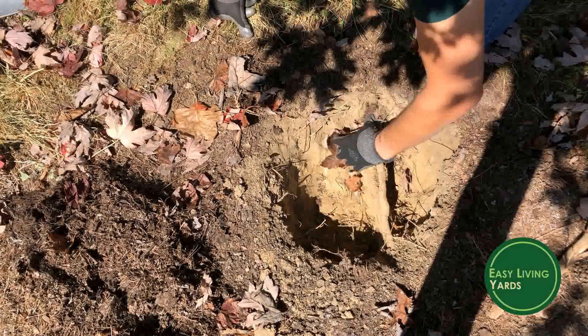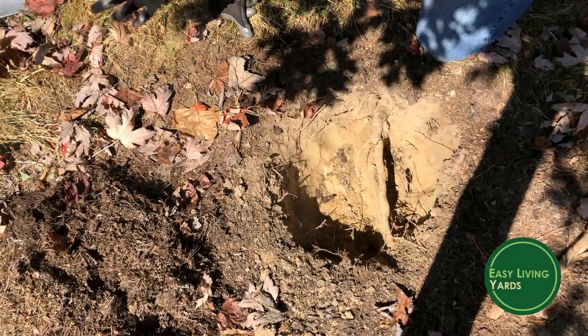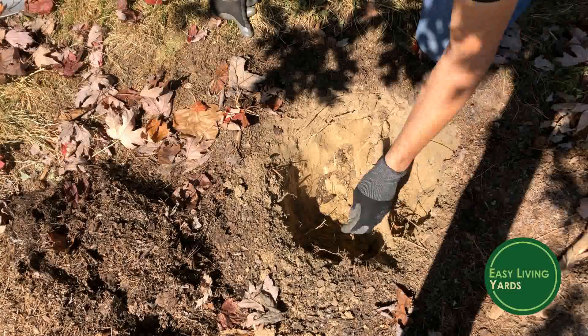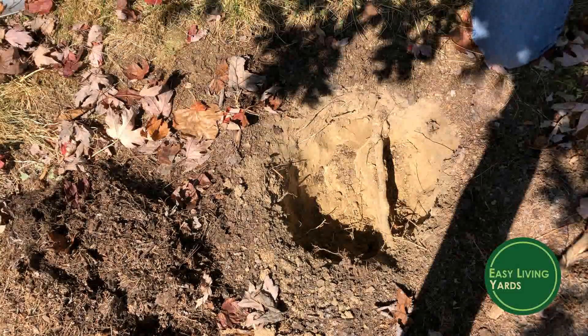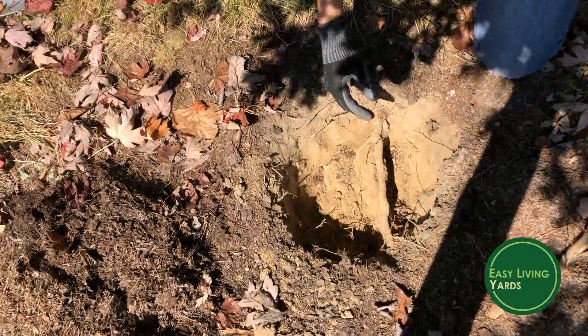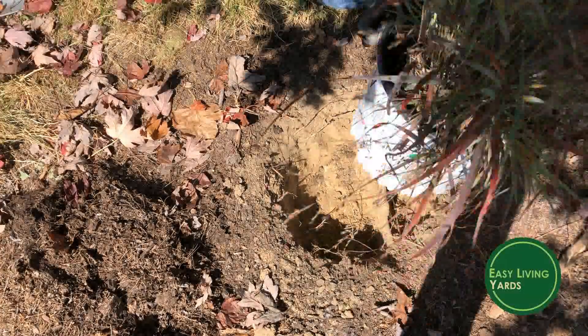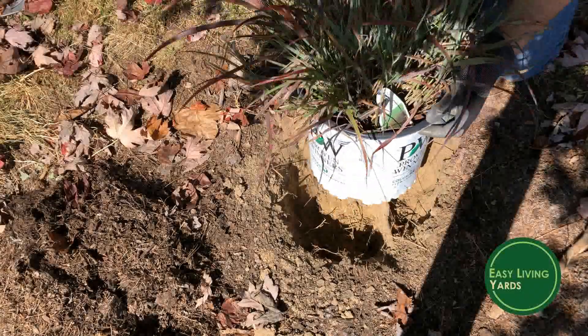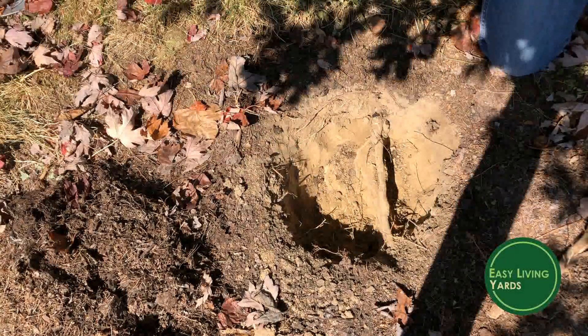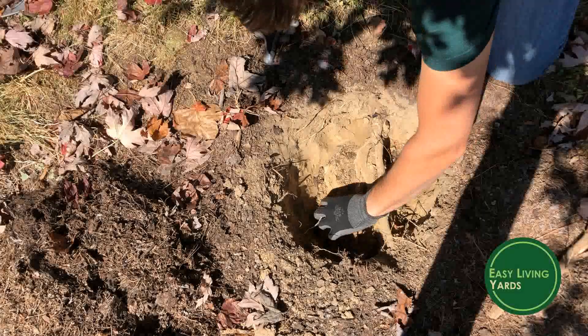When it comes to digging your hole, you want to dig it so it's slightly larger than the plant itself — about one and a half times larger than the pot. That's about what you want.